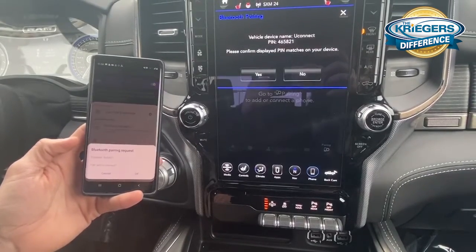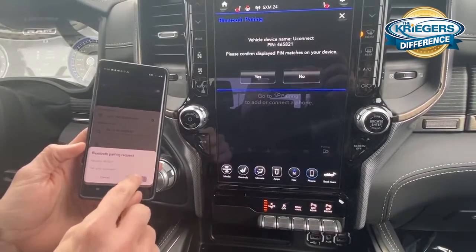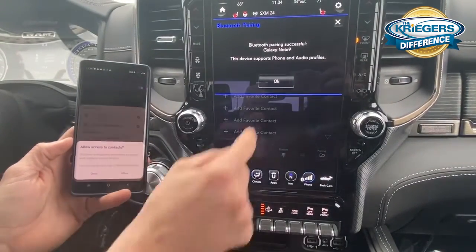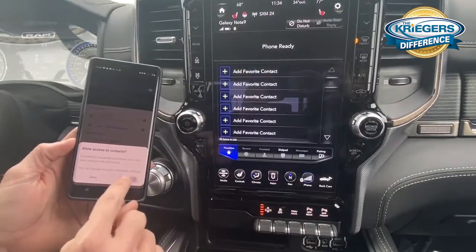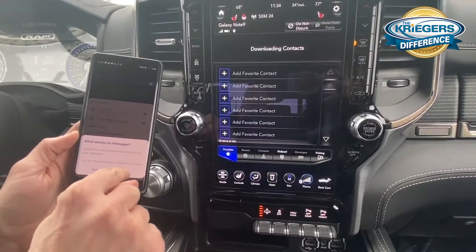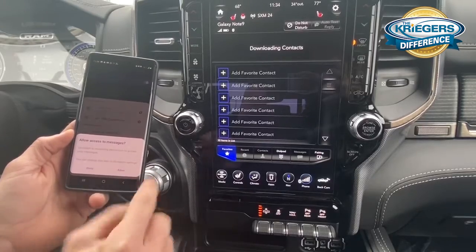It will say pairing, then you go ahead and pair okay, hit yes on the screen, and continue — hit okay and allow. So that allows for streaming, and that will also download your contacts.